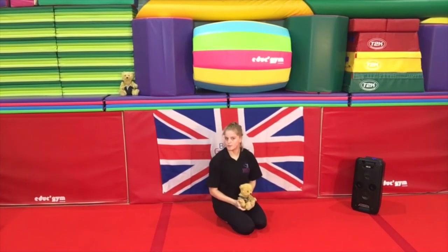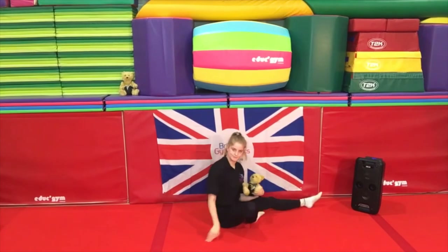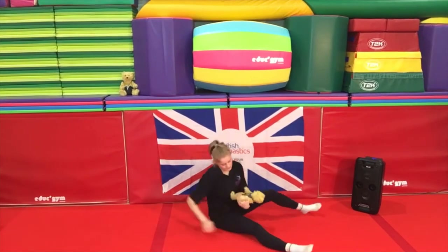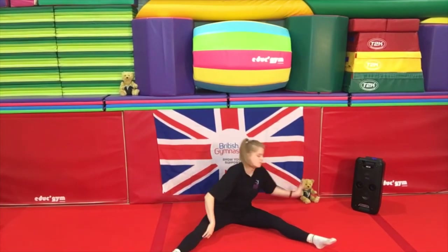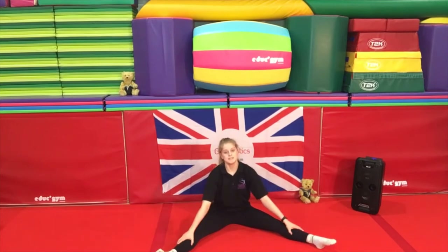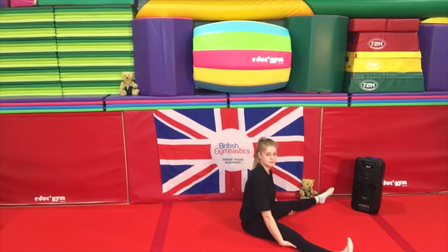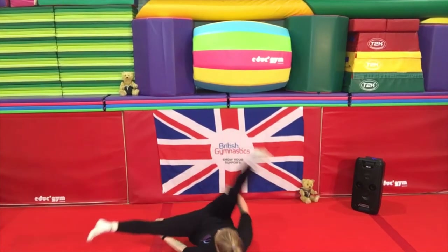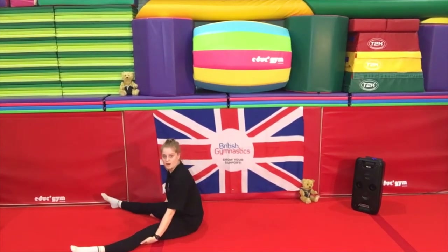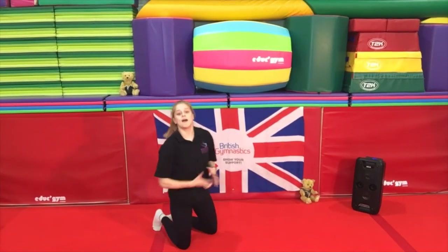This is quite a hard one, so parents we might need to help them out for this one. This is called a teddy bear roll. So what we've got to do to start off with is sit in a straddle. I'm going to put Rupert inside there for a moment because he can already do a teddy bear roll. So you're going to sit in a straddle, hold your hands underneath your knees. Then, sitting in your straddle with your hands underneath your legs, you are going to lay on your side, onto your back, and roll all the way over. That's called a teddy bear roll.